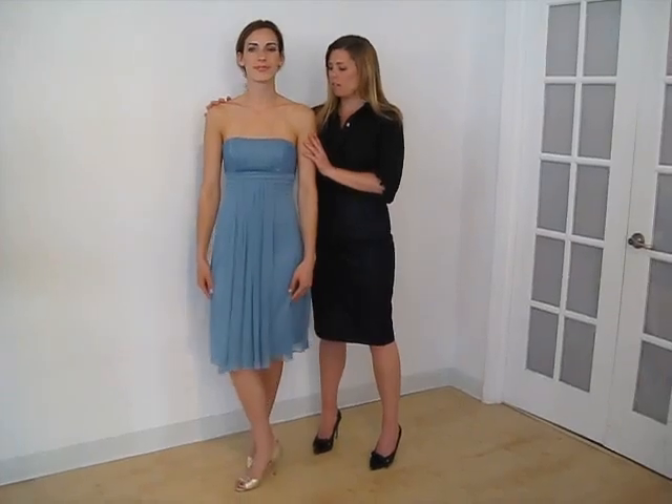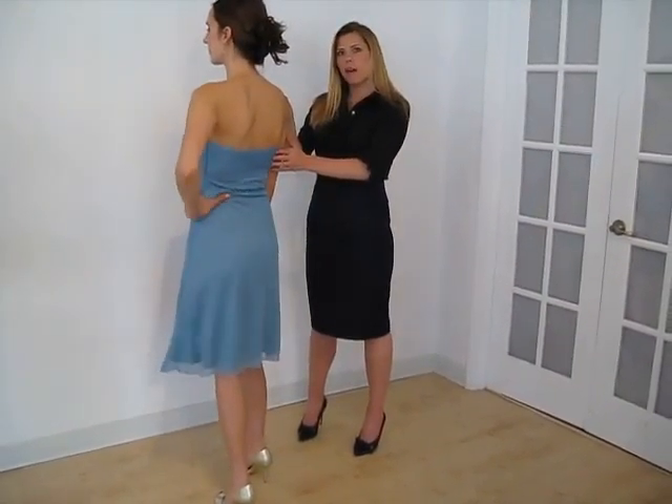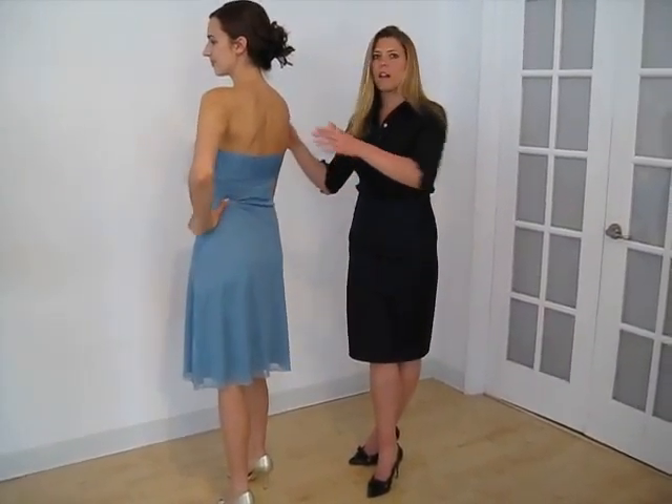This style is the Vanessa. It's a basic strapless, gathered in the front and back. It's a nice light knit fabric and it's fully lined.